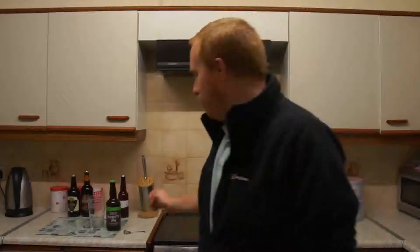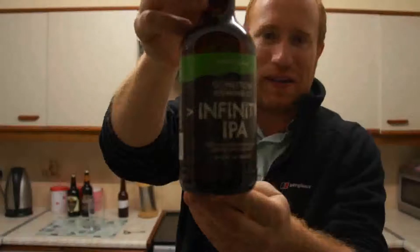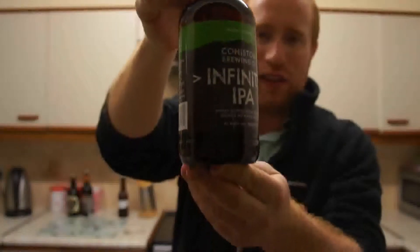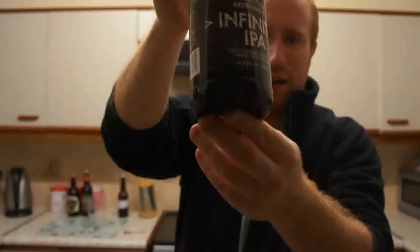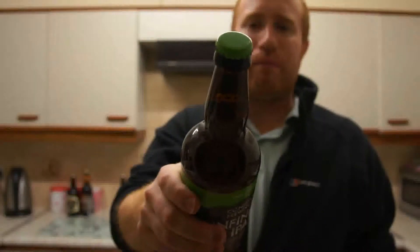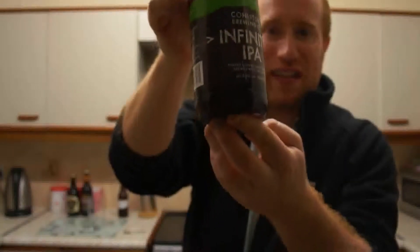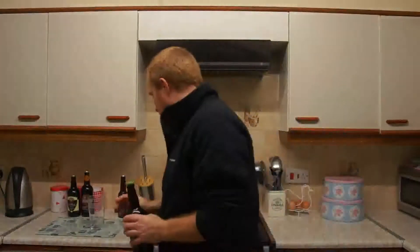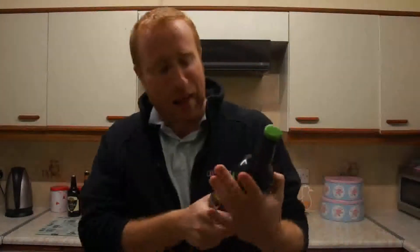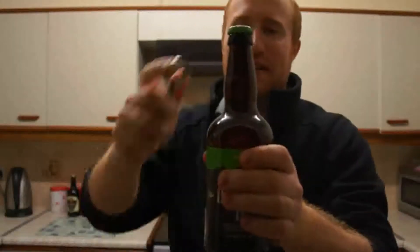Hey all and welcome to Real Ale of Britain. Tonight we've got a beer from the Coniston Brewing Company. It's their Infinity IPA and as you can see from the bottle it looks absolutely fantastic. It comes in this brown bottle with a lime green bottle top on it. This beer was sent to me courtesy of the brewery, Ian and everyone up there. So cheers, folks, let's get this beer cracked open. It's described as a highly hopped beer and is a 6% ABV.